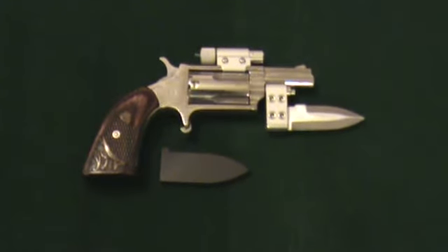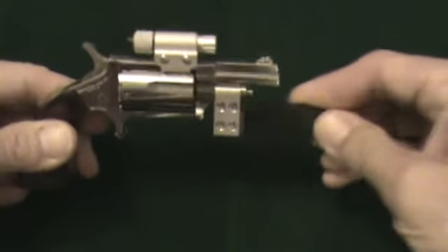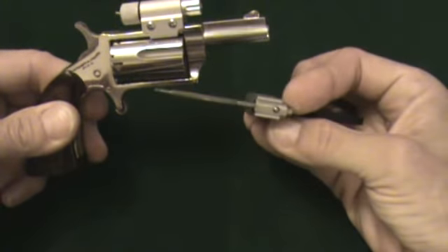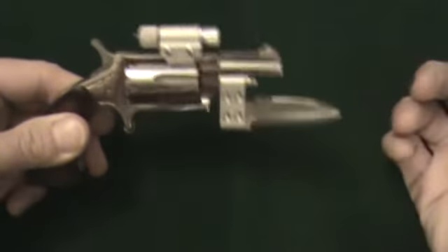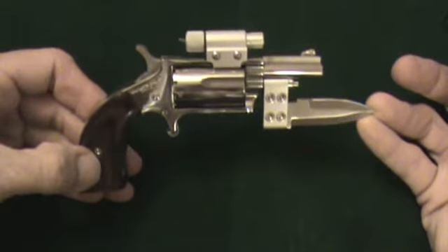The bayonet is just attached to the extractor rod. I'm going to put the Zytel case on there so I'll slice my finger open — it's not real practical. One good glancing blow and you're just going to snap that extractor rod right off, your cylinder pin right off. But anyway, everybody just thought it was kind of cool that it had a bayonet on it and a laser.